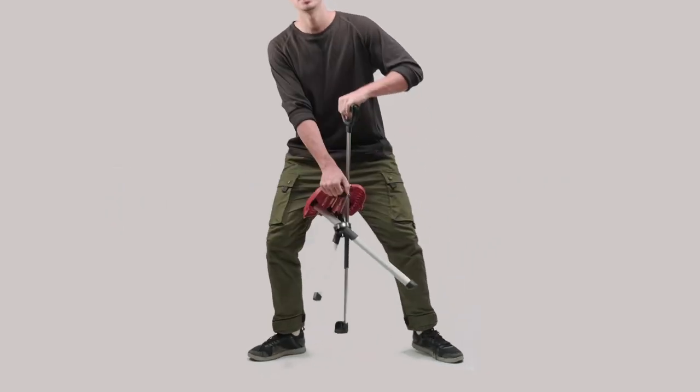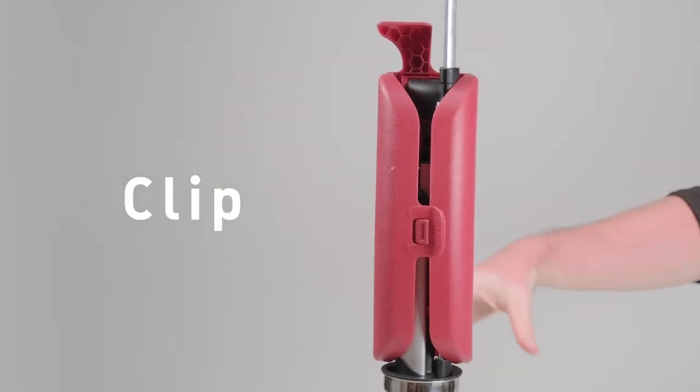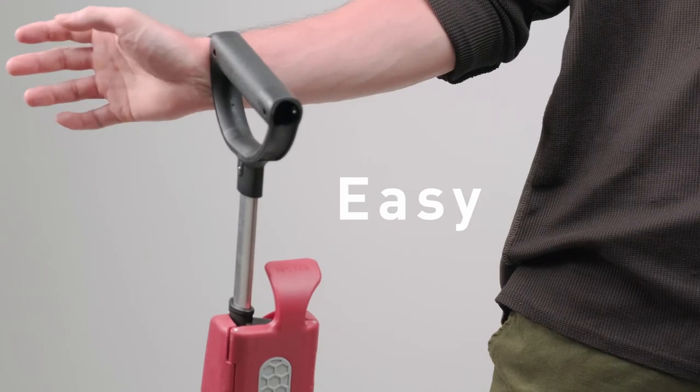Packing up is a snap. Pull the switch grip upward until the legs are back in original position and re-clip the seat lock. There's even a nifty handle hook for easy transport and storage.